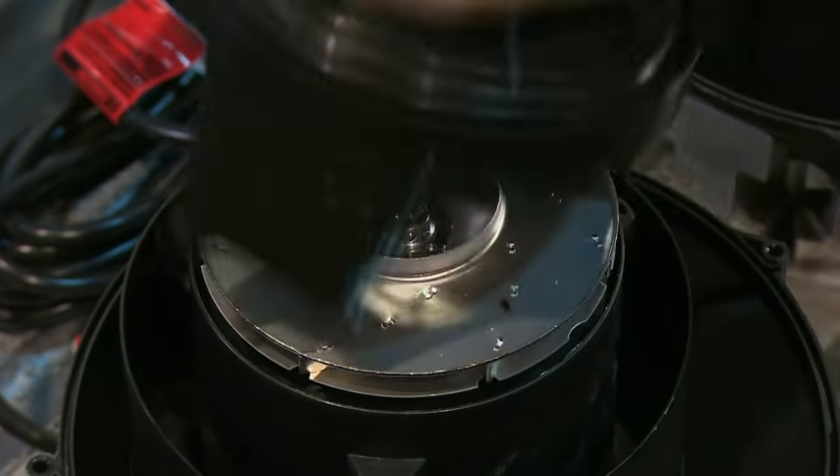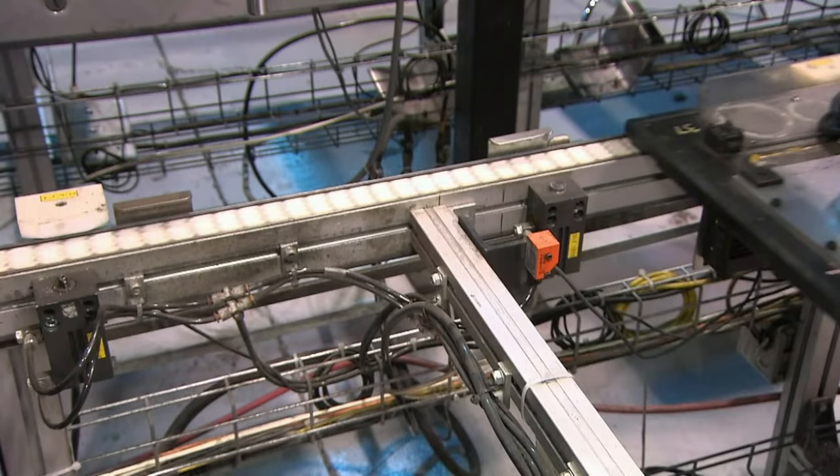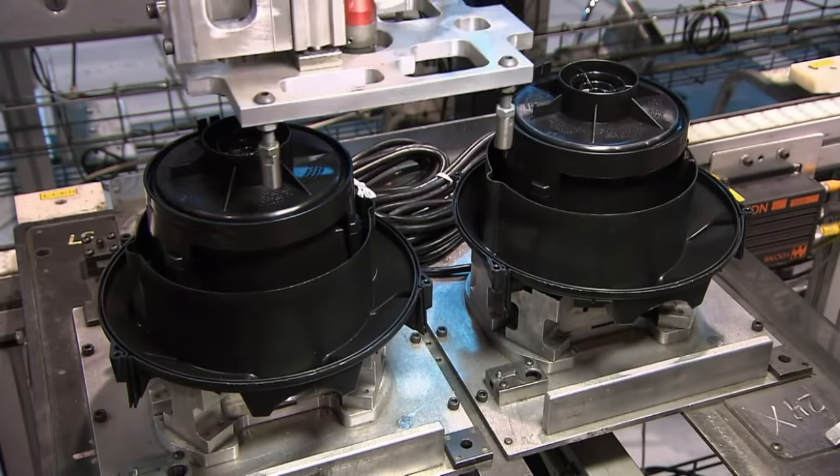They close the housing with a secrecy plate so customers may never discover the magic of how a vacuum truly works.